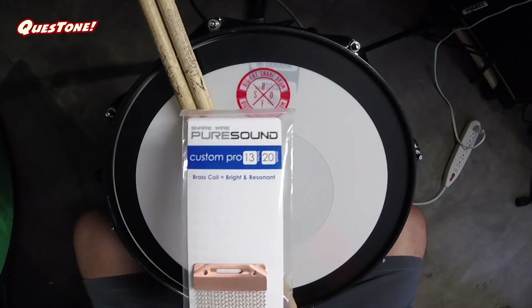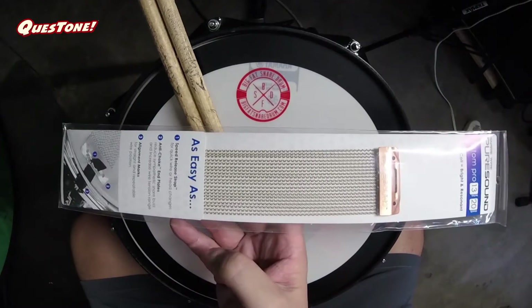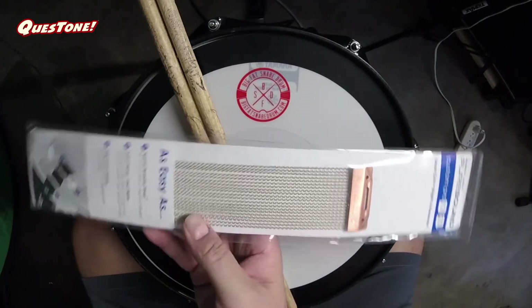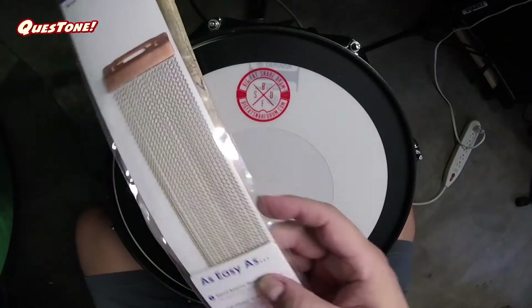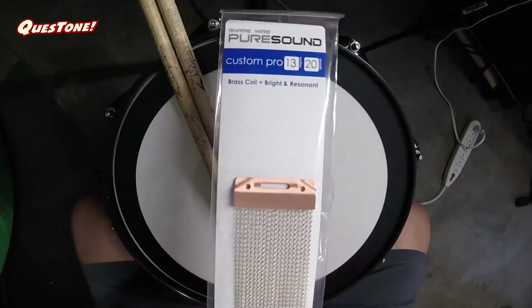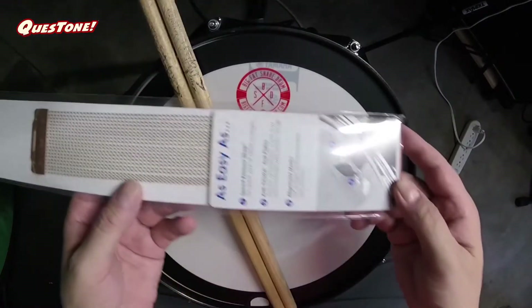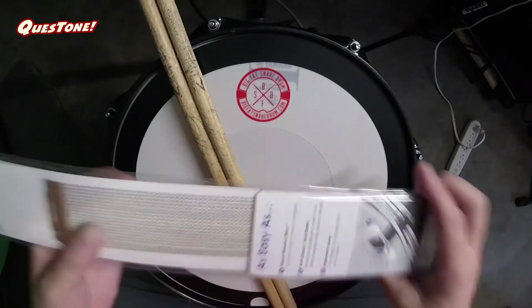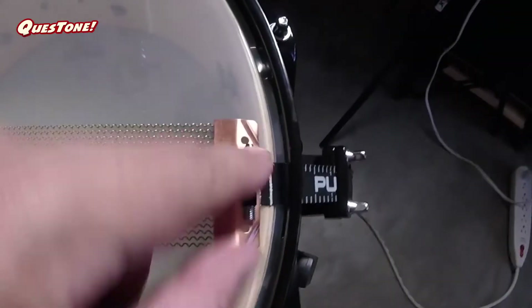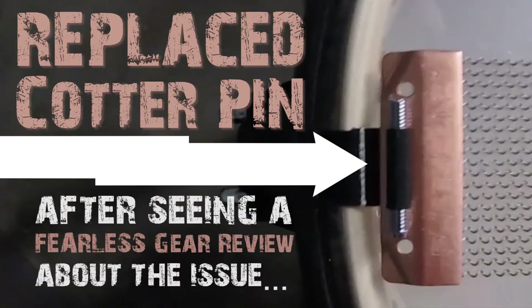I ended up getting the Pure Sound Custom Pro 13-inch 20-strand brass snare kit. I actually liked — I think it was the brilliant or the bright, whichever one that was, I can't remember the name — I liked that one better sound-wise, but this thing was like 16 or 17 dollars for the whole thing. So I got everything and we're going to put this on here. I'm just getting to installing this Pure Sound snare kit, and you'll notice these little threaded pieces here.